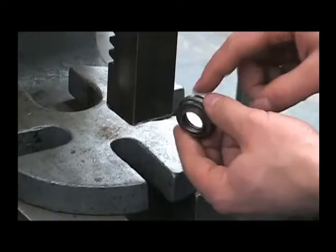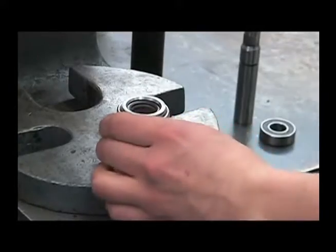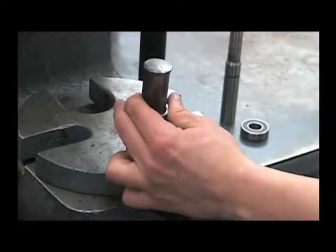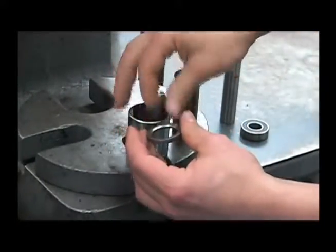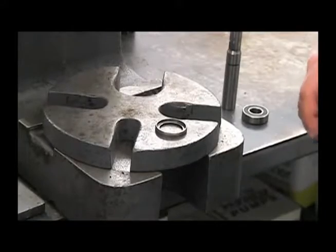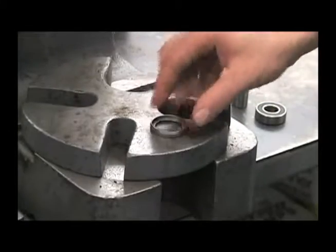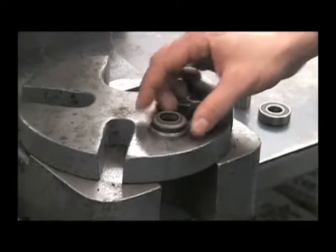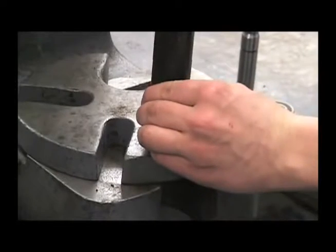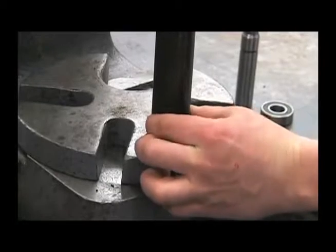To remove the seal from this cartridge, press it out. Now we're ready to reinstall. The first step in reassembly will be to press the new seal into the cartridge. Place the open end of the cartridge up, place the seal in with the lip facing up, use that one-inch piece of pipe, be careful not to damage the lips of the seal, and press that right down into it.